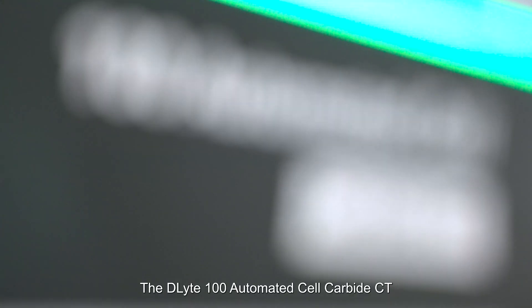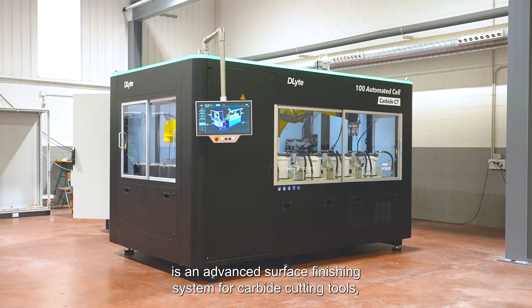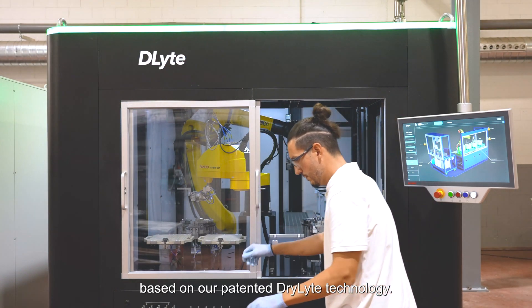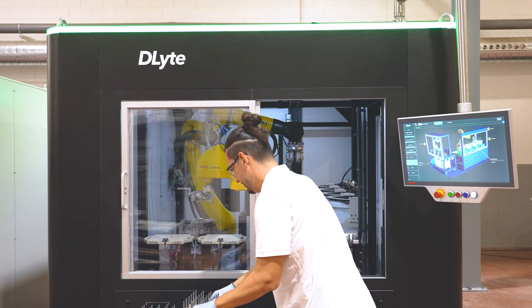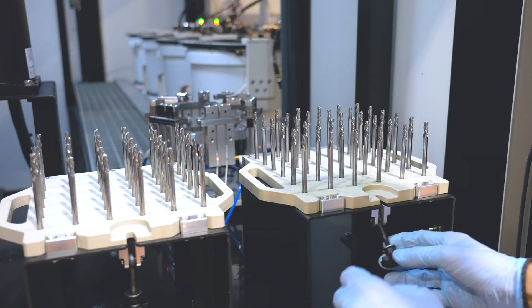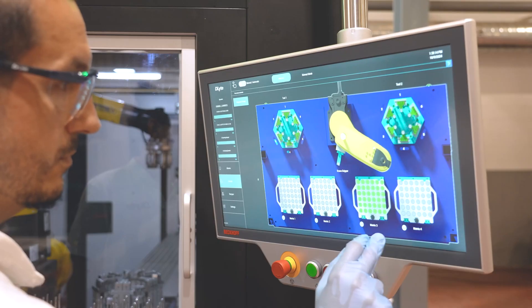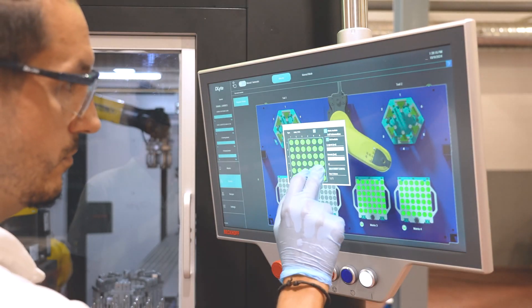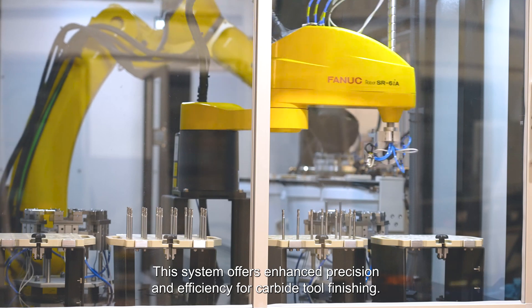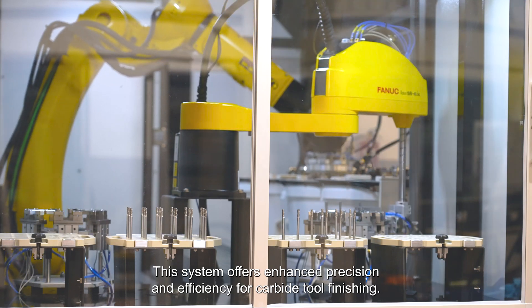The D-Lite 100 Automated Cell Carbide CT is an advanced surface finishing system for carbide cutting tools, based on our patented dry light technology. This system offers enhanced precision and efficiency for carbide tool finishing.